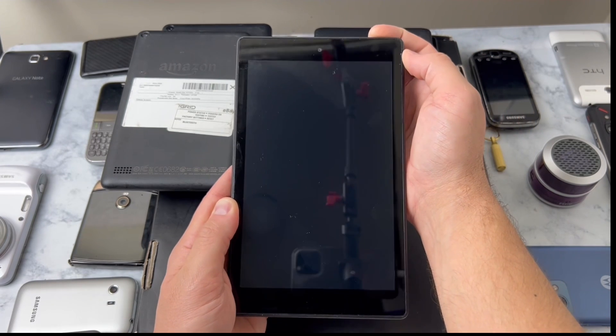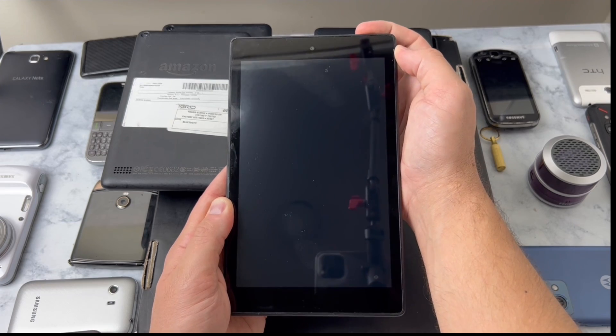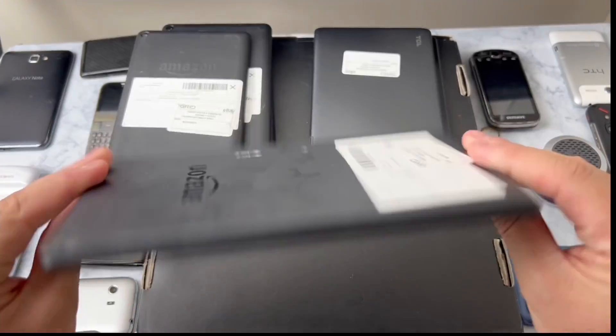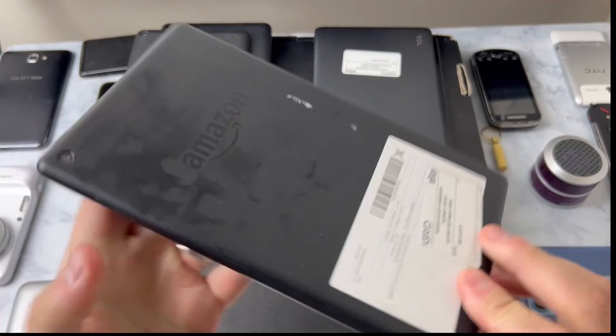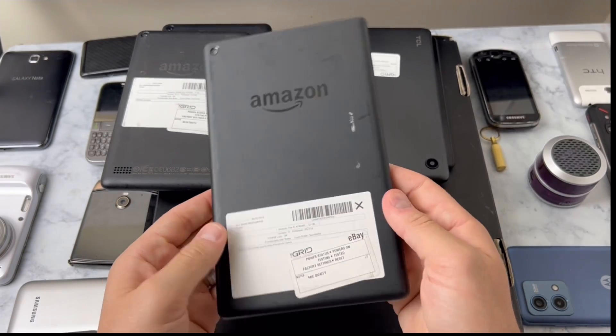There's another Amazon Fire - this one's a little bit bigger than the others and I think this would be a great one to convert over to Android. I had this plugged in for quite a while and it's not powering on - I think this is a piece of trash. Unless you guys have a good idea of something I could use it for, go ahead and comment below.